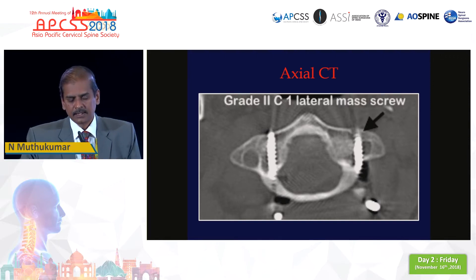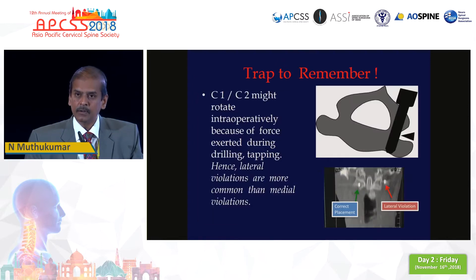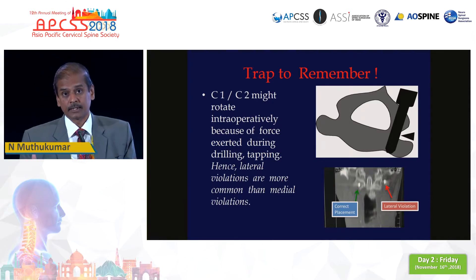We are going to present our results next month where we found that 4% of our C1 screws are grade 2 misplaced. Why does this happen? The literature does not tell you how to prevent this, except for one article from Korea in the Spine Journal which says that when you drill or tap the lateral mass, it is important for your assistant to give counter pressure, because the basic movement at the C1-C2 joint is rotation. If you do not give counter pressure, the lateral mass will move and your screw will get misdirected. This simple technique can prevent misdirection of the C1 lateral mass screw.